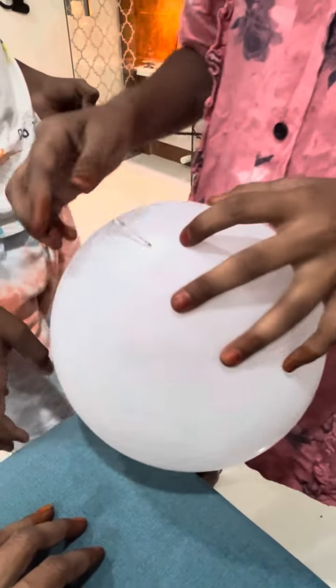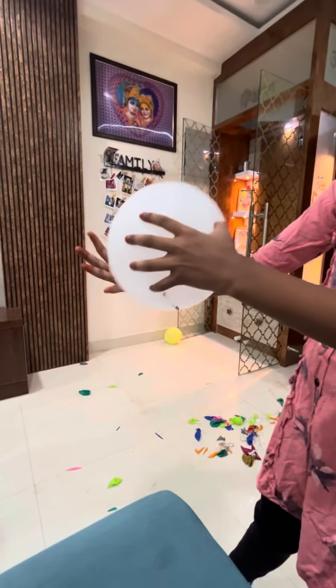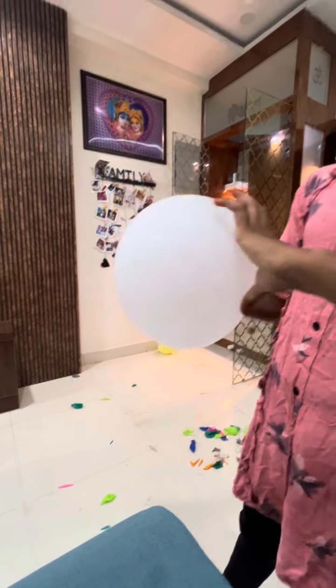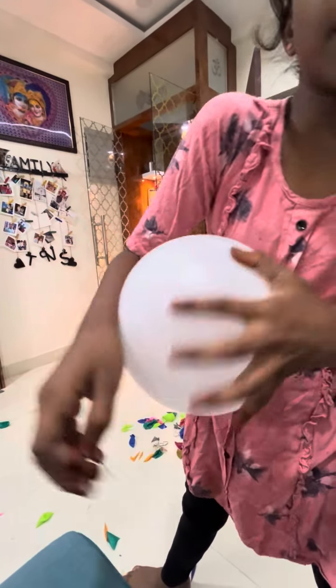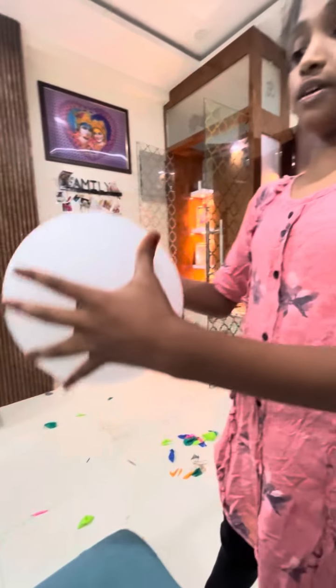If we keep this here, it doesn't pop, because it has more thickness than this. Now you can see my hand through this. From this side the silver is visible, but fully white is over here. That means this is thicker over here than this side.